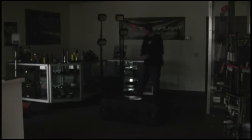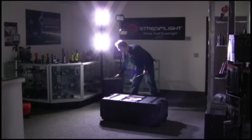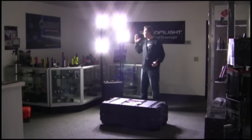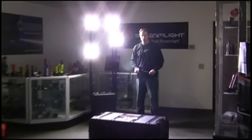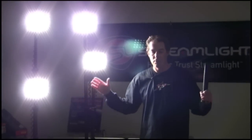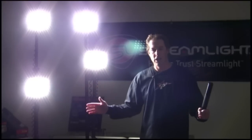Now I'm going to proceed to light up the 9470 RAWLS system one light head at a time. As you can see, once the system is fully up and running and all four light heads are powered, it illuminates the entire room here and would have no problem whatsoever lighting up a remote location where there is no power, no generators, and no way to power up any system at all.